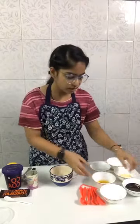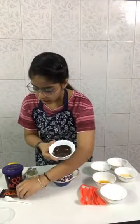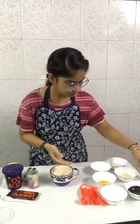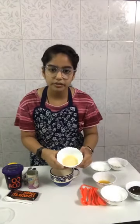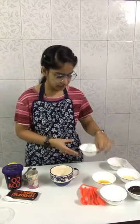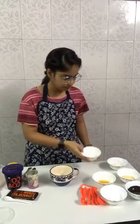This is the Amul butter I am taking — two tablespoons of Amul butter. Two tablespoons of Amul dark chocolate, which I have melted. Here I am taking powdered sugar, two tablespoons. This is Amul condensed milk — I have taken one and a half tablespoons. Here I have taken some milk at room temperature, about one-eighth cup.